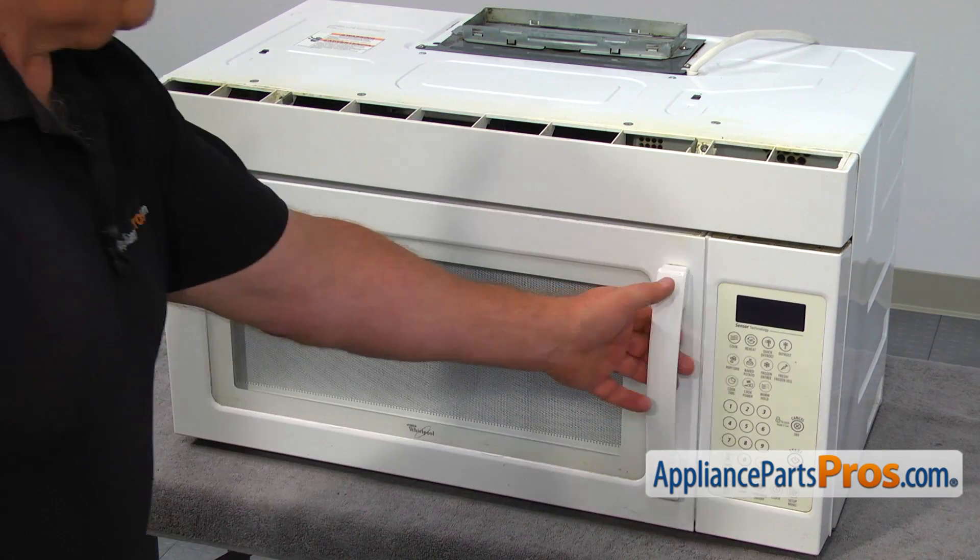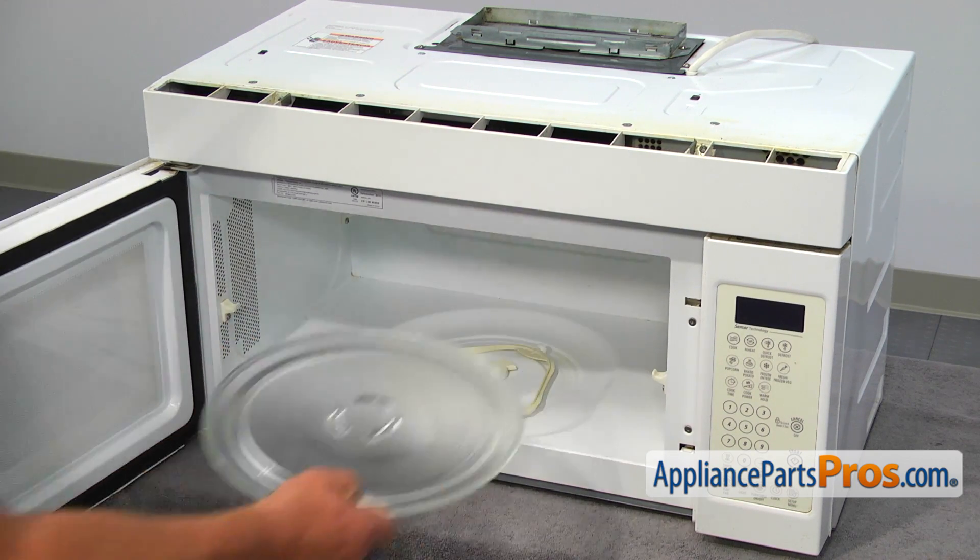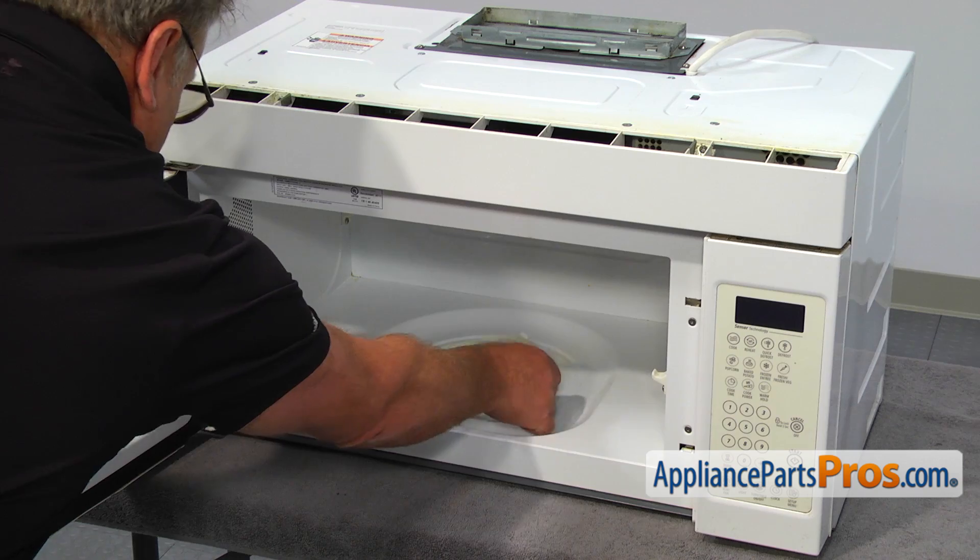Open the microwave door, remove the cooking tray, and take the turntable support ring out.